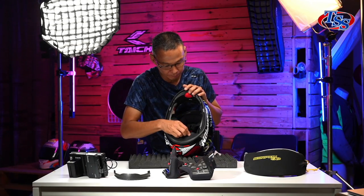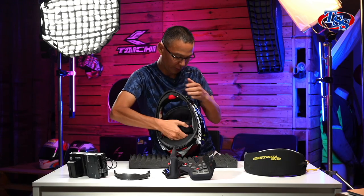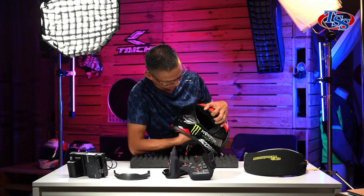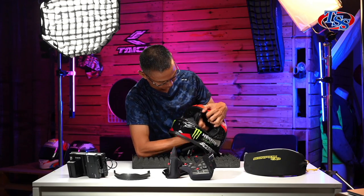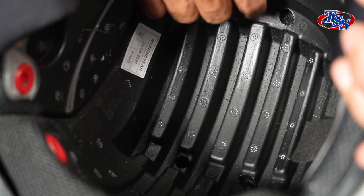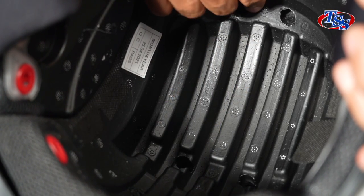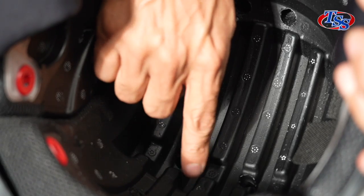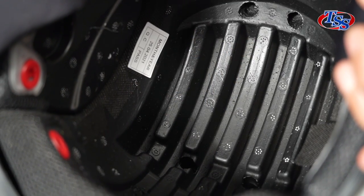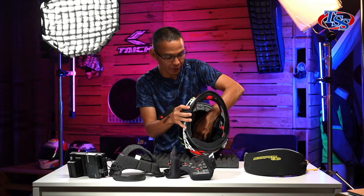Before I can show you the next item, you need to remove the top padding — same, two buttons on the back, one and two. At the front it's just a clip, you just pull it out. There we go, this is the top padding. What I want to show you is the air channel that I mentioned in the beginning. These are the deeply carved-out channels. From the front ram air, the air will go in along this channel and it creates a suction that will suck out all the heat and humidity in your helmet.